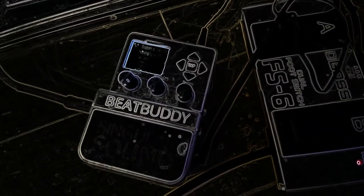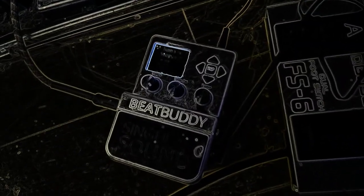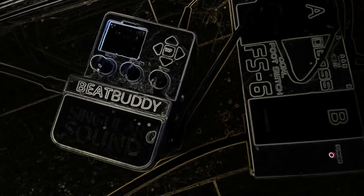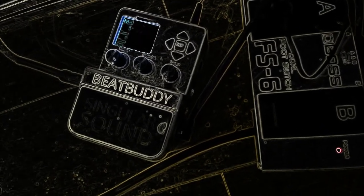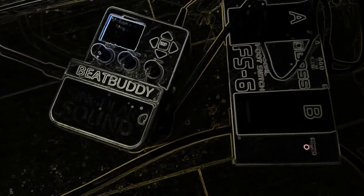If you're familiar with the BeatBuddy, the best way to use this thing is with the FS6 pedal. Forget that singular sound pedal that comes with it and just get this pedal — it's a lot better, you get more options with it. That other pedal is basically going to fall apart on you like mine did, and there's really no support for that. When your pedal falls apart, what's next? Go buy another one. That's why I bought this FS6, and it's done the trick.